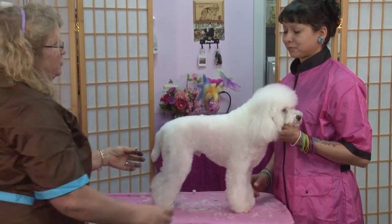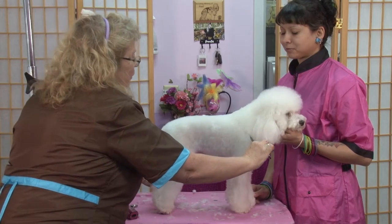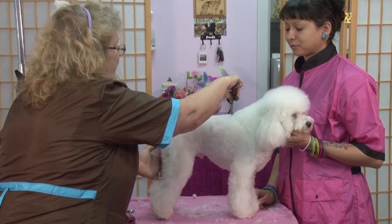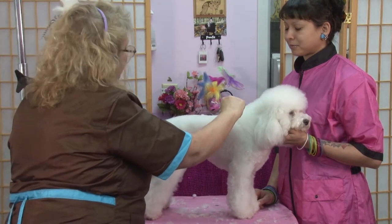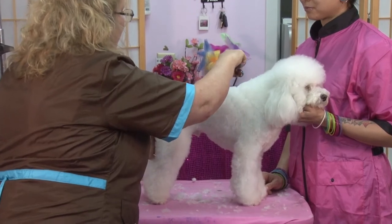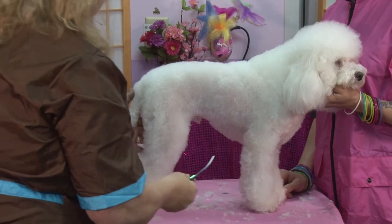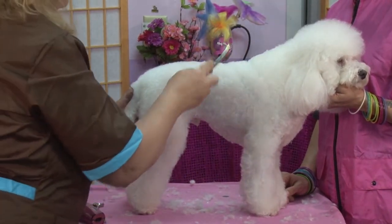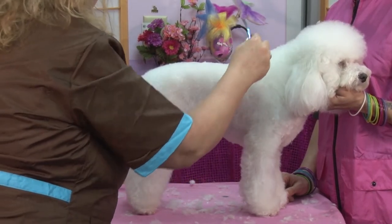I'm just going to take the edge of my scissors and kind of draw in where I want my lines to go, and then if I'm happy with that I'll go back and cut them in. Like that.